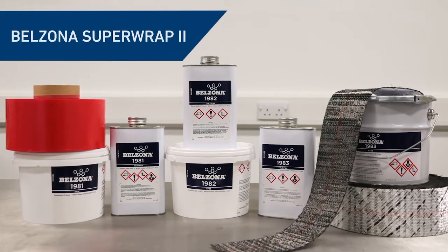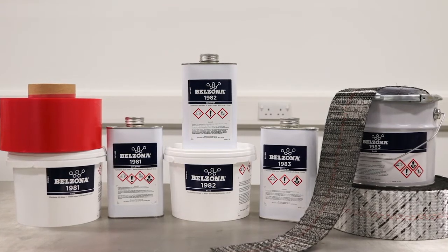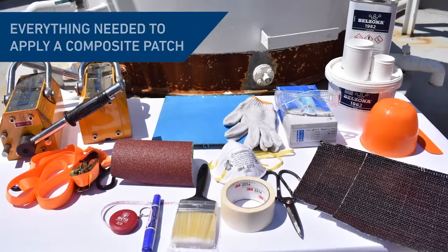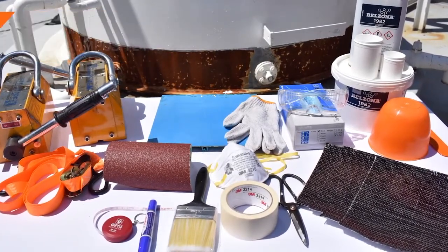Belzona Superwrap 2 employs epoxy resins reinforced with a bespoke hybrid reinforcement sheet based on fiberglass and carbon fiber. A red release film is used for consolidating the repair. Other accessories may also be needed.